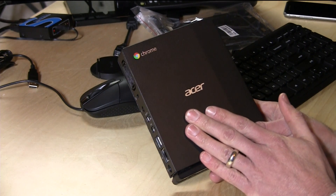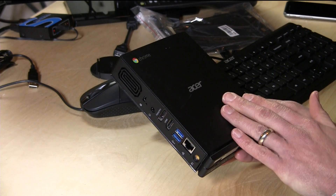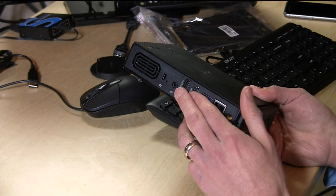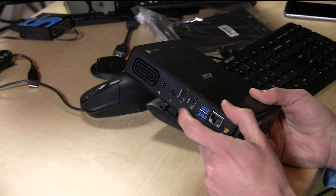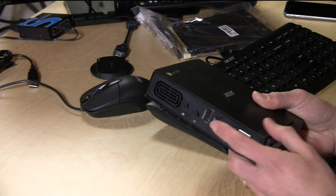It's got the Intel Celeron 2957U, that pretty powerful Haswell-based Celeron at 1.4GHz, 2GB of RAM, 16GB of storage, the dual DisplayPort. You have a DisplayPort adapter as well as HDMI. I'm pretty sure these things can drive a 4K display, so you do get a little bit more juice out of this than you might out of a Chromebook, which is running slower Intel hardware. These are actually pretty powerful little devices.